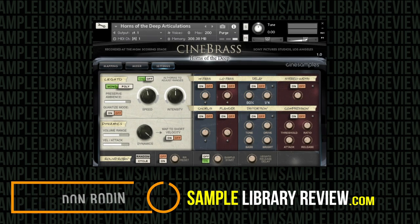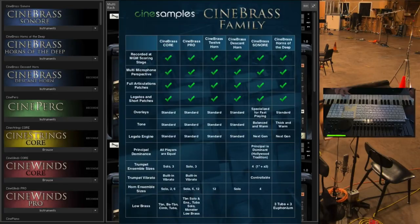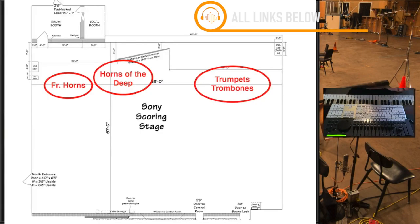CineSamples continue to expand the delicacies and details of their CineBrass line. This time they released Horns of the Deep — it's a simple, warm, low brass library.